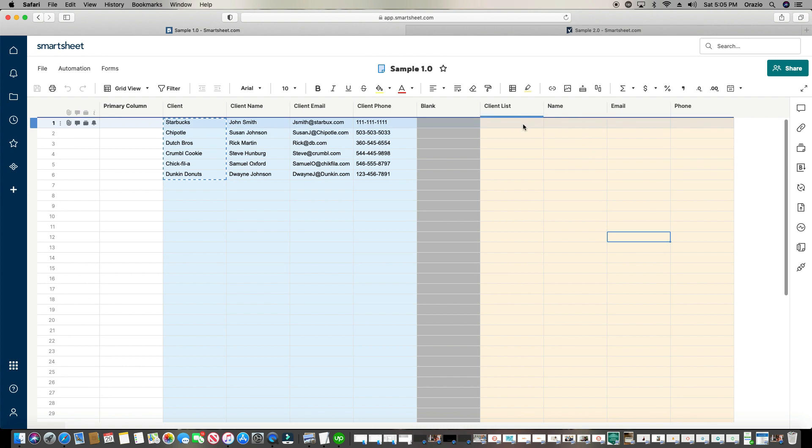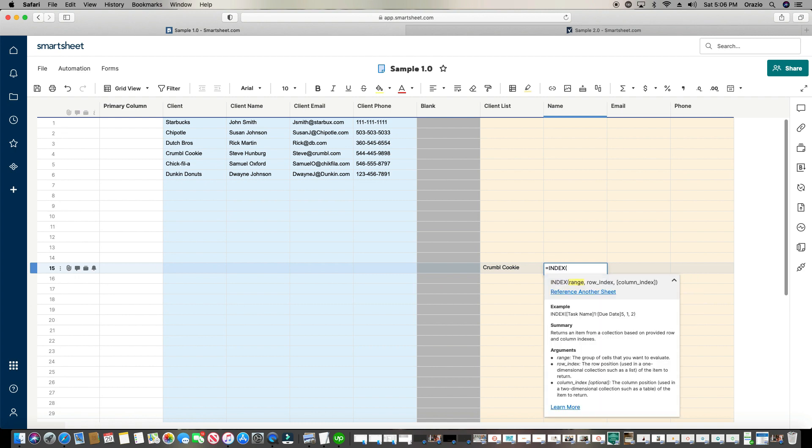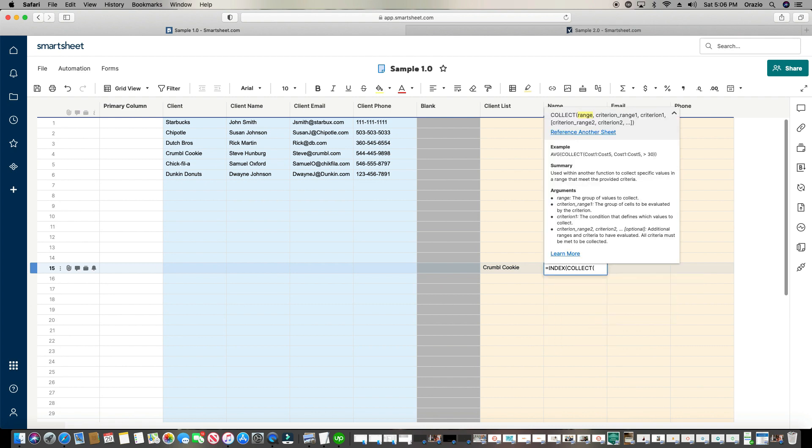What I want is when I choose a client — let's say Crumble Cookie, which I highly recommend if they're in your area — I want the client name, client email, and client phone number to automatically appear for me without typing a thing. So I'm going to click into the cell next to it, type in an equal sign, start typing the word index, pick it, and then immediately start typing collect. It's a formula within a formula — the Collect formula is embedded inside the Index formula.